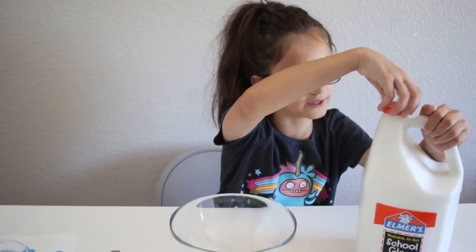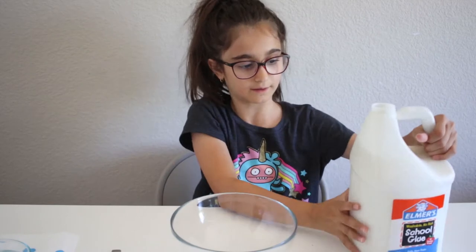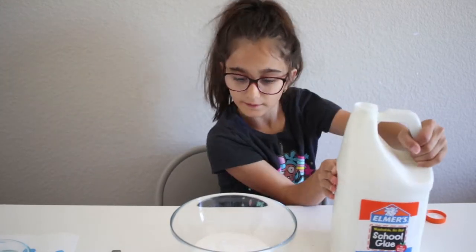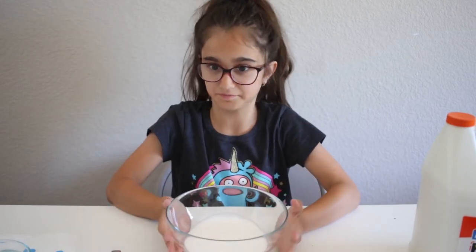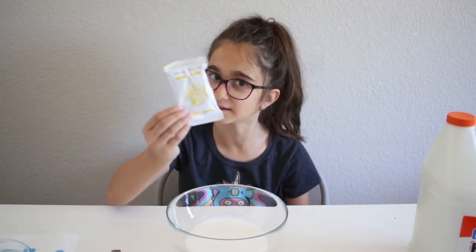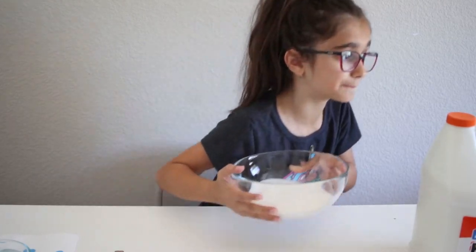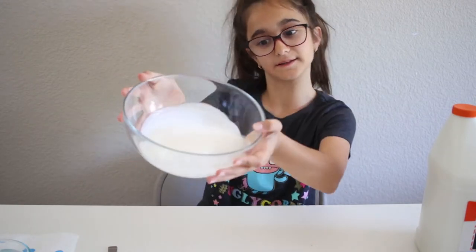I have this gallon of glue — I've never really used it, I got it for my birthday. I'm putting the glue in here. I'm not going to use any food coloring because I have the clay and it's enough color. I'm going to put water in this because it makes the slime much stretchier — I've actually heard that.